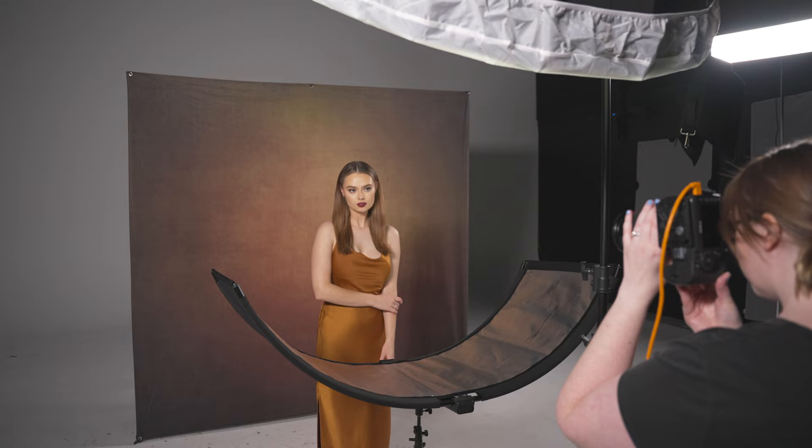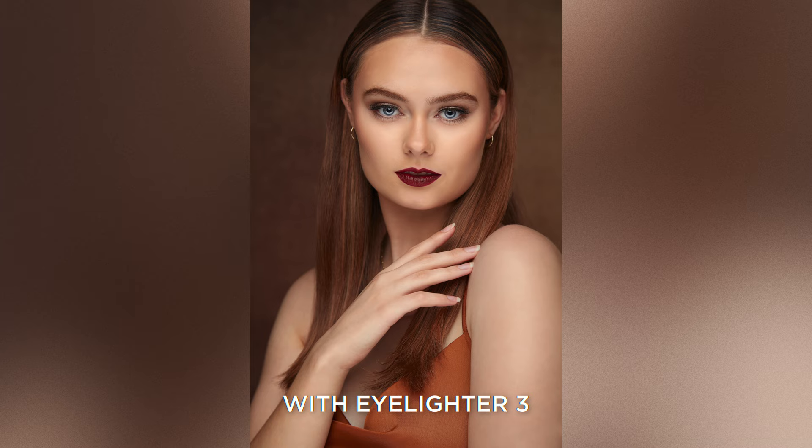The Eyelighter is a great tool to get beautiful and effortless clamshell lighting while still only using a single light source. Not only does it fill in all the shadows under your subject's chin and nose, but it also creates a stunning highlight in your subject's eyes, helping draw the viewer's attention to the eyes and give them a little bit of sparkle.